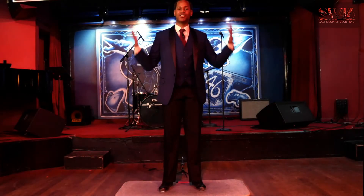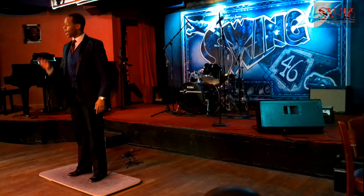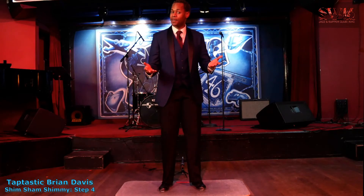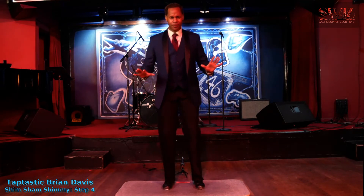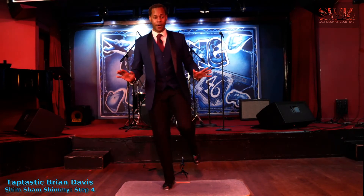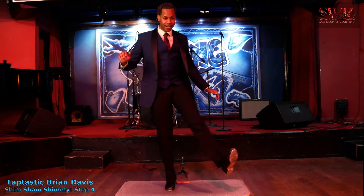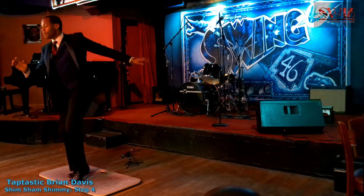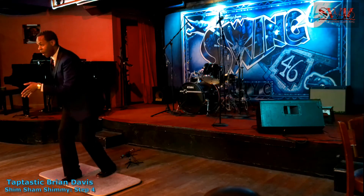Hello folks out there, welcome back to the historic Swing 46. My name is Taptastic Brian Davis, and we've been learning the Shim Sham Shimmy. Now it's time to take it home with a little step called the over-the-top. In Lindy Hop, Swing Dancing and Tap Dancing, it's a lot about changing your weight, so find a good base when you do this step. Bend your knees just a little bit. You're going to lift up your right foot, jump forward onto the right, jump back on the left, kick right, left — that's jump forward, jump back, kick, ball change.